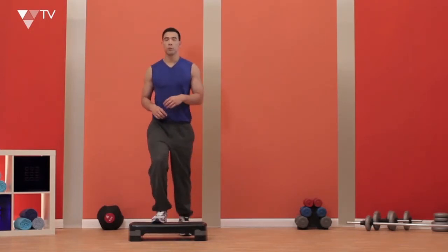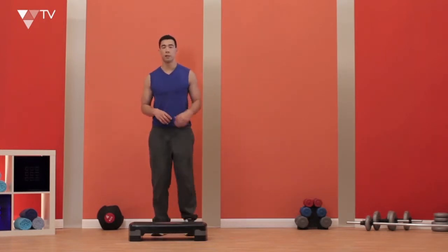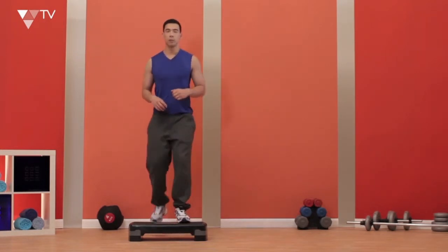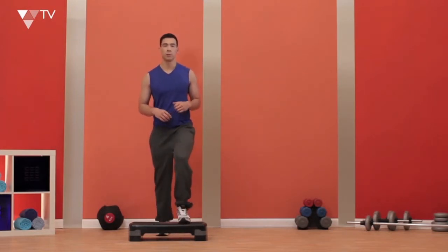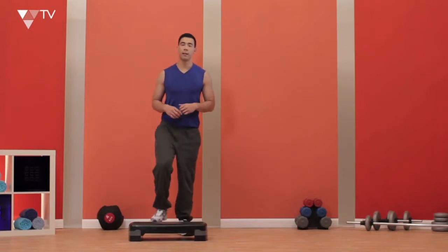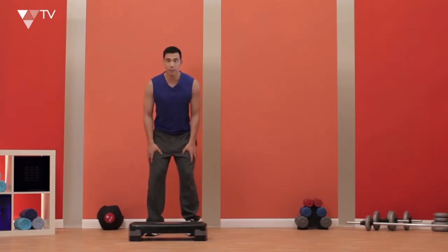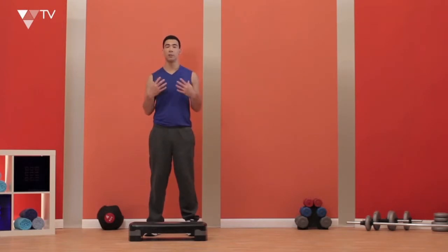I'm going to go one, two, three, and then change legs — one, two, three. I'm going to keep my chest high and my shoulders back. I'm going to feel a real burn in my legs here, and it's really going to give me a good cardiovascular workout. My lungs are going to be puffing out and I'm also going to be sweating a little bit, but that's absolutely fine — it's exactly what we want. So give this exercise a go and see how it feels.